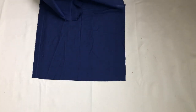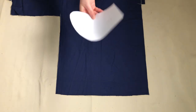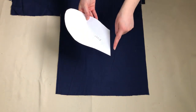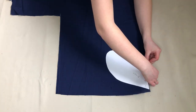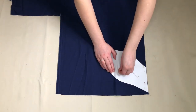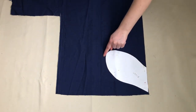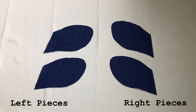To make the pockets, I needed four pieces of fabric: two right pieces and two left pieces — one of each making one pocket. I placed my pattern onto my fabric with the straight edge of the pattern lined up with the straight edge of the fabric, then pinned it in place to stop my pattern from moving while I cut. I then cut around my pattern piece and repeated this until I had all four pieces.